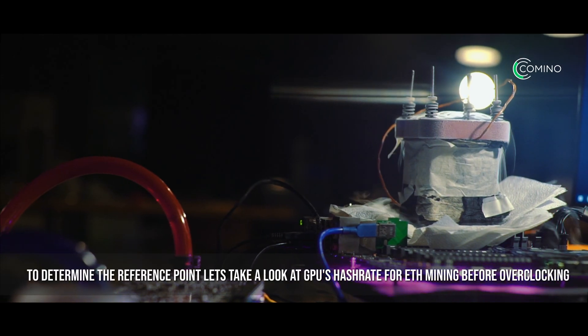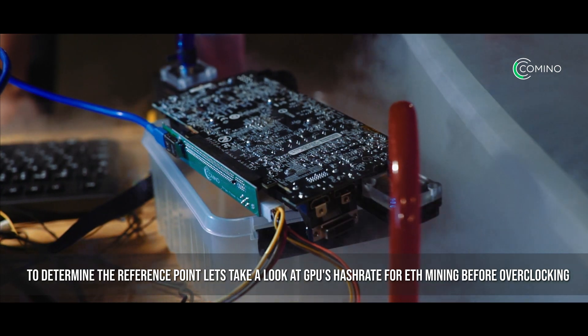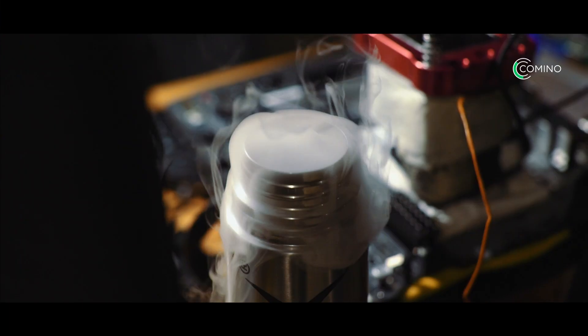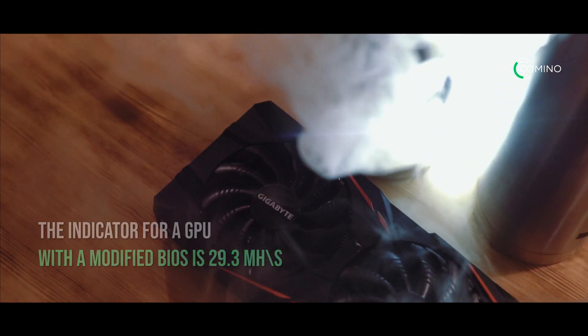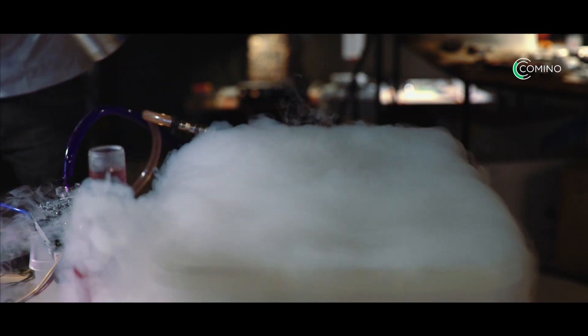To determine the reference point, let's take a look at the GPU's hashrate for Ethereum mining before overclocking. We use the Claymore 11.7 software to do it. BIOS is pre-modified on our GPUs — we change the memory timings. For ETH mining, the indicator for a GPU with a modified BIOS is 29.3 MH/s. The same water block and radiator will be used for cooling, but this time without the liquid nitrogen.